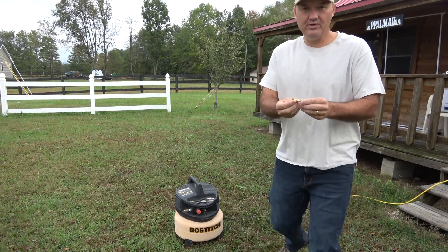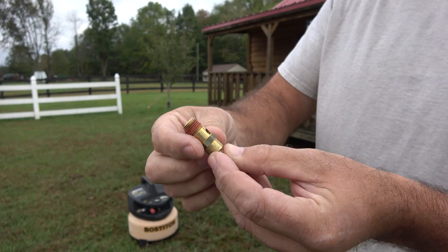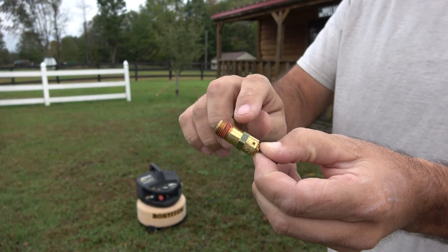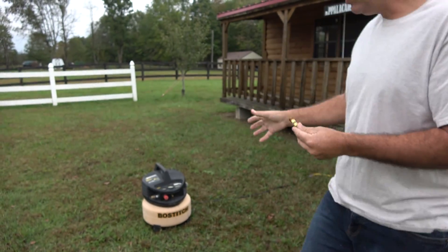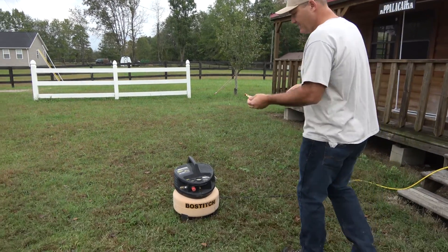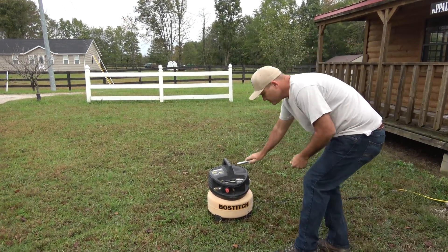So we're going to take the old one out and put a new one in. This is the new one — you can see it already comes with dope on the threads to keep it from leaking. Some of them might not come with anything on them, so you'd have to put some type of thread sealing on them. Just make sure you get the right one for your air compressor. I wouldn't want to put a 250 psi safety valve on a 150 psi air compressor — that's asking for trouble.